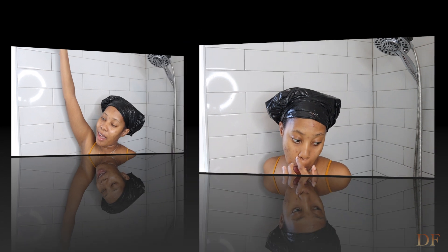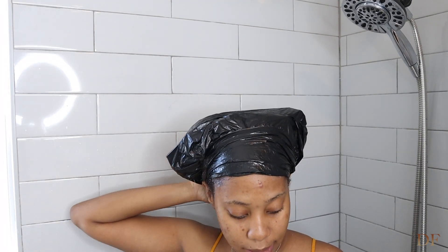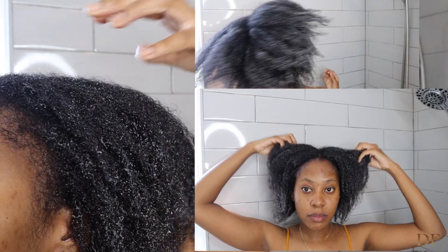Alright, it's been 15 minutes — time to take this off. This is how my hair is looking. Now I am going to rinse this out.